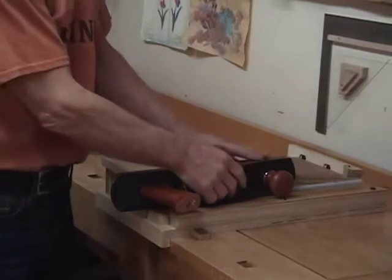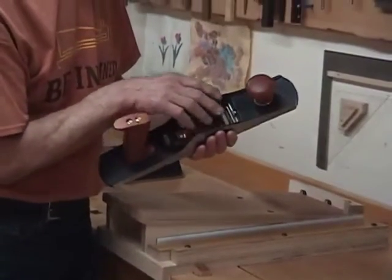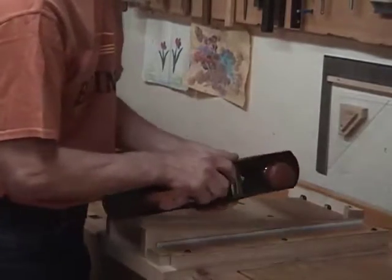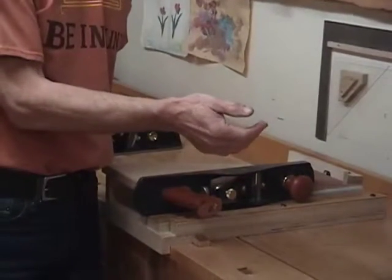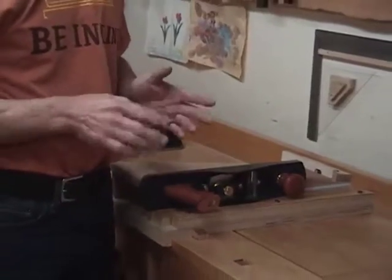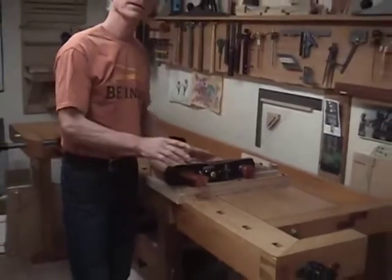I mentioned in the previous segment how having your hands on the back of the blade and the lever cap and pressing like that is very helpful. Still, it may not be enough if you're working with a thicker piece. I've discovered a technique that works really well for me when I use the low angle jack, and that is to take advantage of two things.